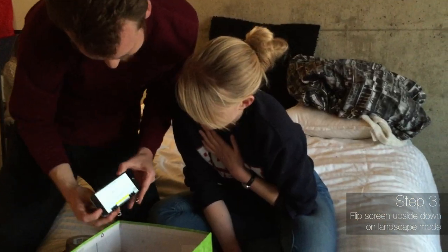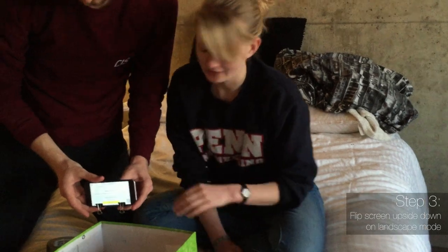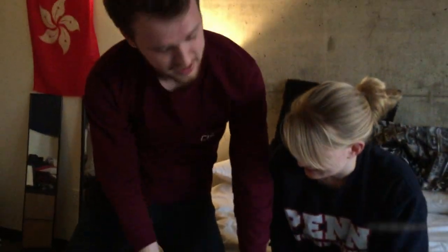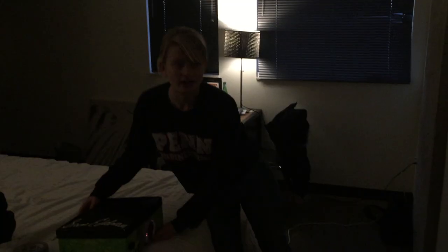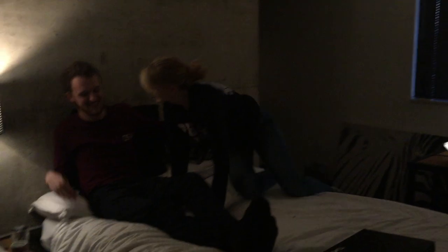So now you have to find the focus. Should we try the lights off? Yeah. Set it up, pull it back again. Now we need to find the focus. I think we just need to make sure we get it in focus right. Yeah, that looks good. Alright, awesome. Now we're ready to watch.